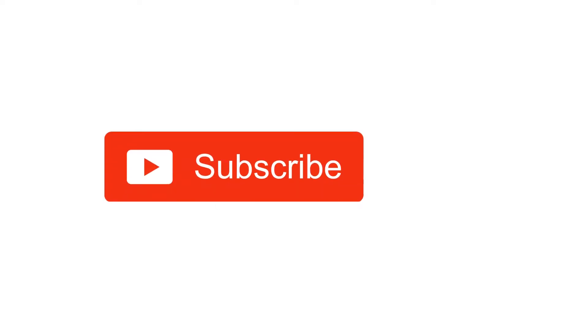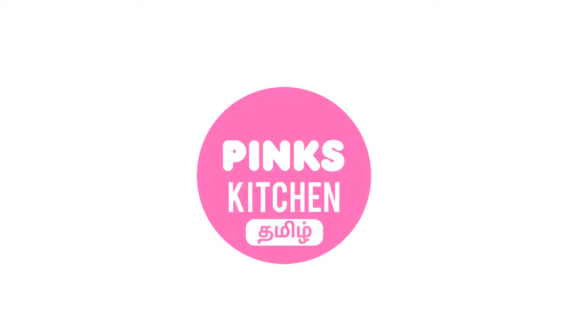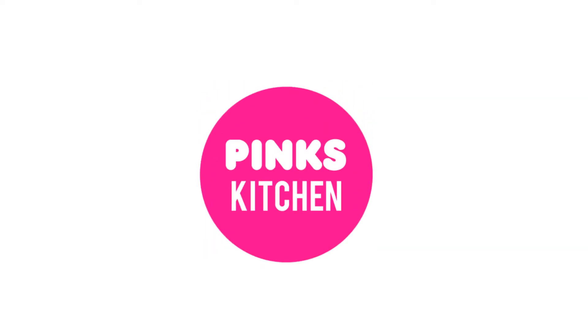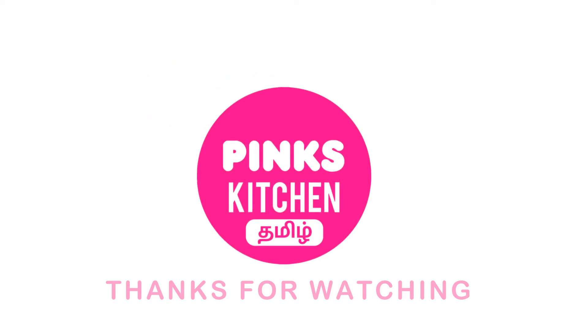If you like this video, please like, share, comment, and subscribe. Click the bell icon and get all notifications. If you want to see recipes in English, please visit Pinks Kitchen channel and check the link in the description box. I'll see you next time!